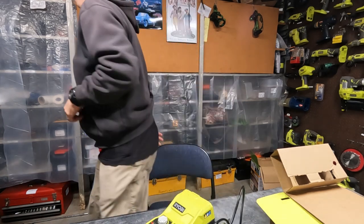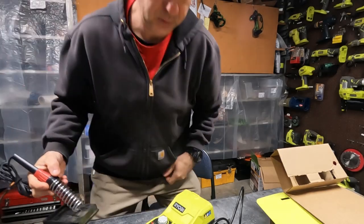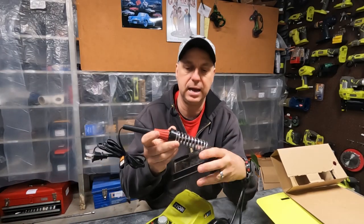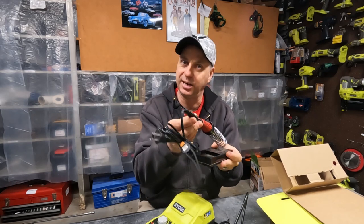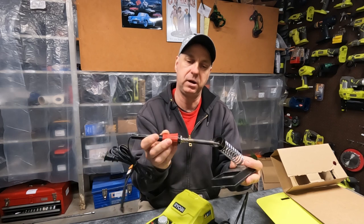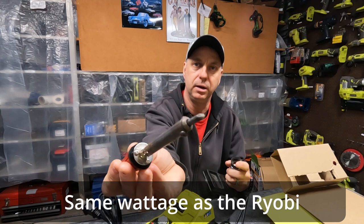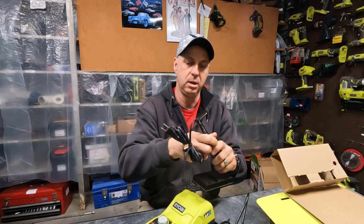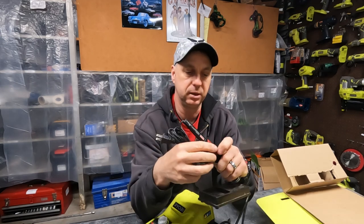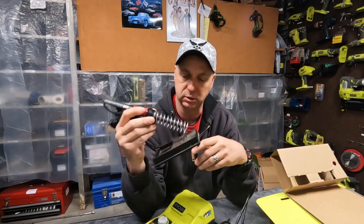So up until now, all I've ever had is one of these kind of soldering irons. This is actually a Craftsman 45-watt with a plug and a really crappy tip on it — it needs to be filed down probably. This is something I've used for the last 20 or 30 years since I've had my own stuff.